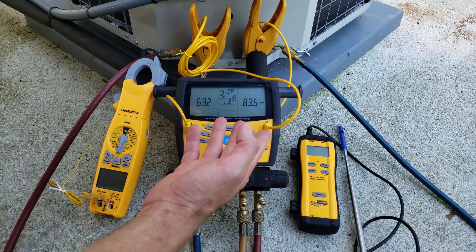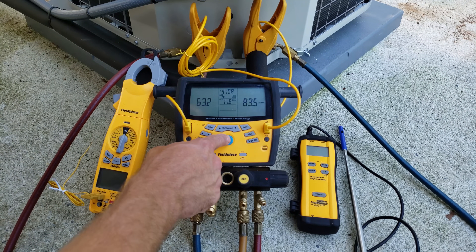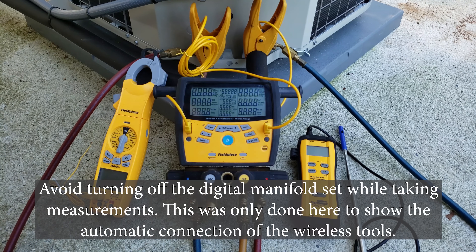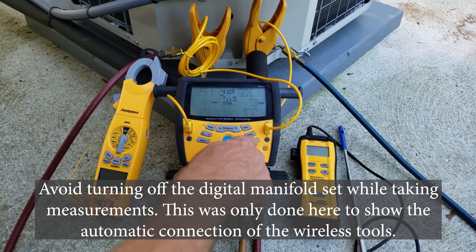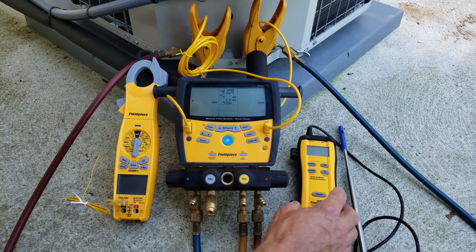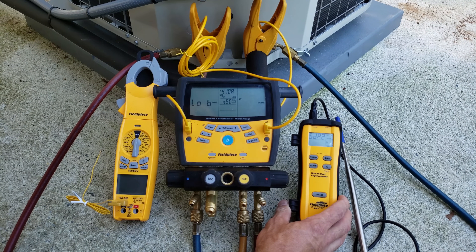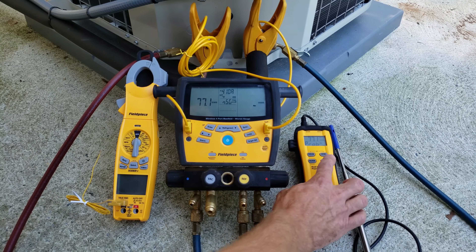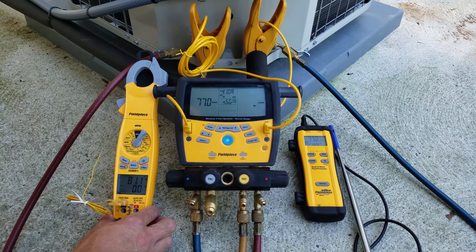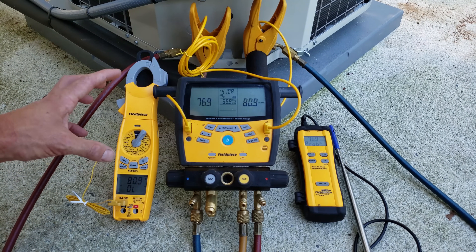Now we need to figure out what our target superheat is. I'll shut this off and turn it back on so you can see what happens. We have our indoor wet bulb temperature to measure — we need to turn our instrument on. This is our dual in-duct wireless psychrometer, and it's going to pick up our wet bulb temperature. We'll move that inside. We're also setting up this instrument for reading our outdoor ambient (dry bulb) temperature — the air temperature going into the condenser coil. We'll move the wet bulb probe to the return inside.